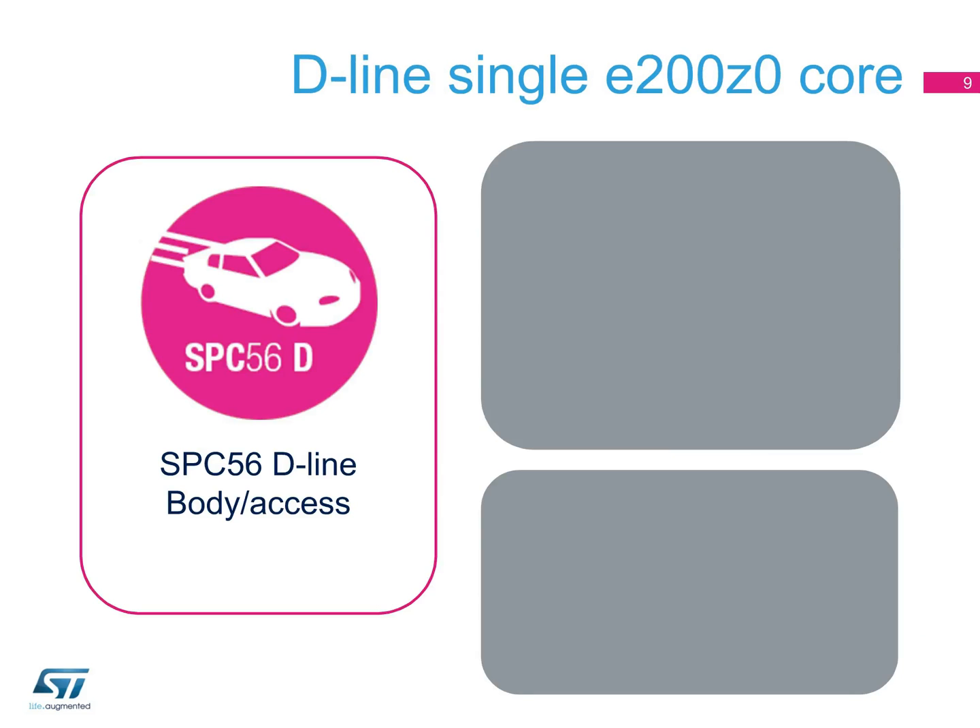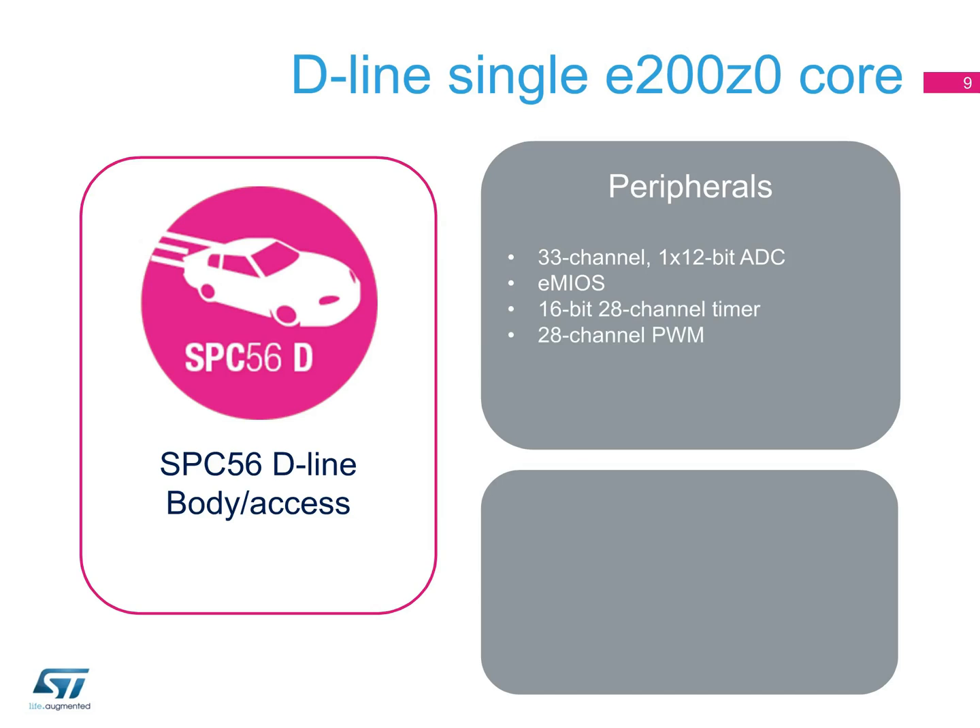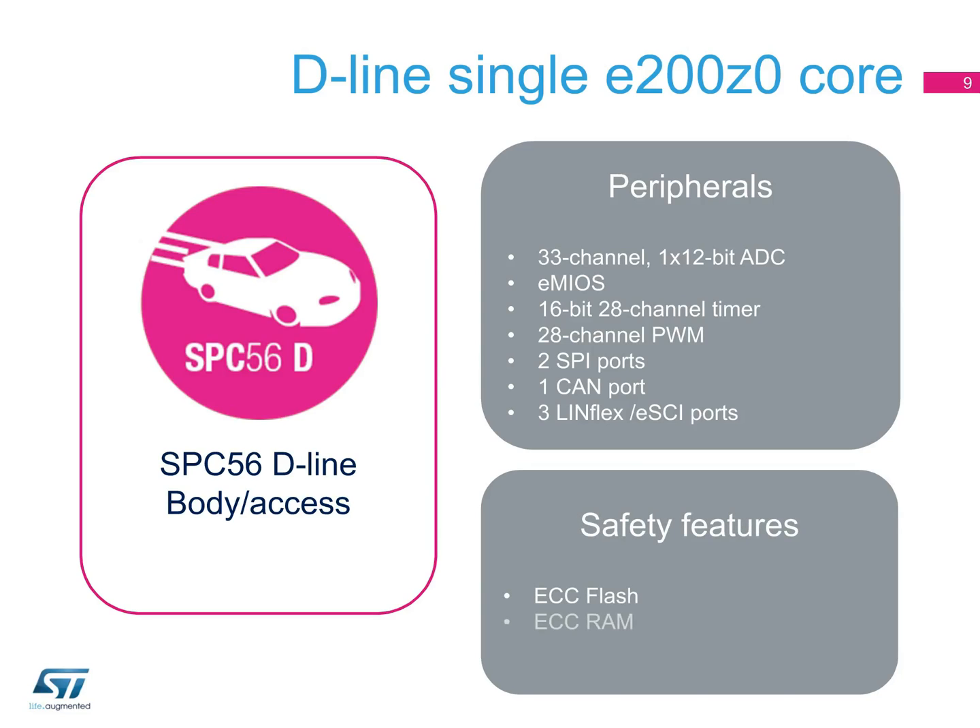In the SPC56 D-line devices, the peripherals can include a 33-channel 12-bit ADC, an eMyOS timer programming unit, a 16-bit 28-channel timer, a 28-channel PWM, two SPI ports, one CAN port, and three LINFlex ESCI ports. The D-line devices are for less processing-intense car body applications, such as door modules and HVAC systems.